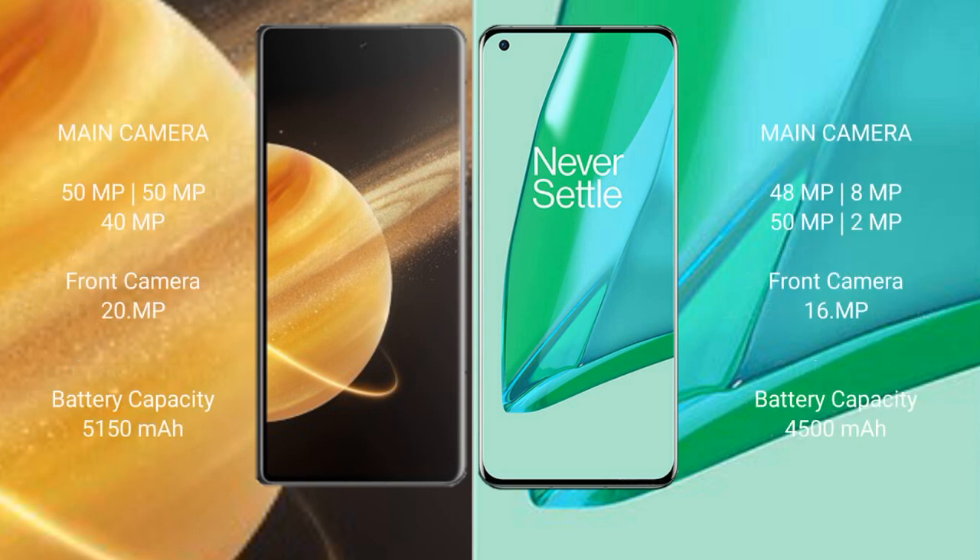Honor Magic V3 features a triple rear camera setup with 50MP main, and additional lenses. The front camera setup includes 48MP, 8MP, 50MP, and additional sensors of 2MP, 1MP, and 16MP.